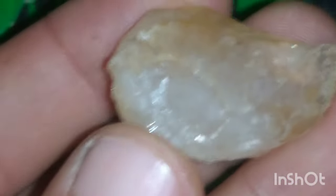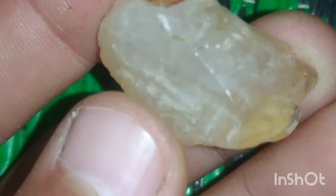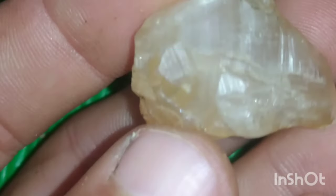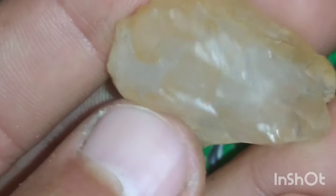Now, let's move on to the test of hardness. Did you know that diamonds are one of the hardest natural materials known? They can scratch most other materials, but can only be scratched by another diamond. Picture yourself testing the stone by scratching it on a ceramic or stainless steel surface. If it leaves a mark, you know it's not a genuine diamond.